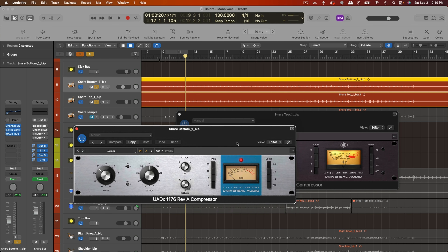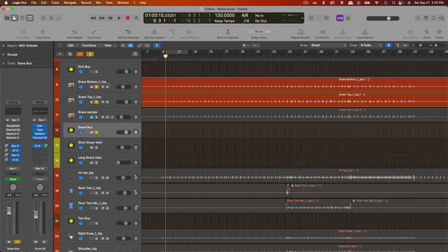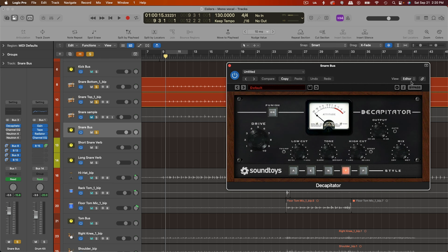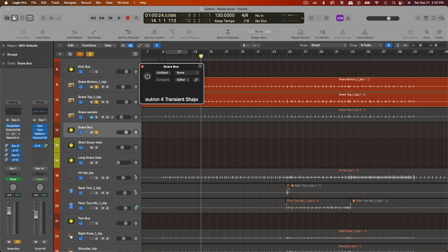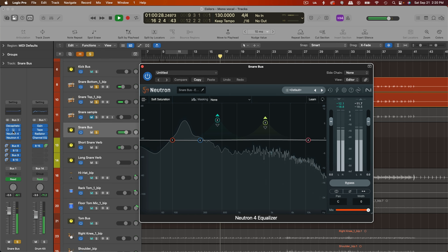And then I'll do a faster attack compressor on the snare bottom. And then on the snare bus, which receives both of these tracks, that's where I'm adding my distortion — so you can hear how much weight and power this adds to the sound; I'll start with it bypassed. And then beyond that, I added a transient designer and some extra EQ just to bring up some of those midrange frequencies in the attack, and a little more high-end.